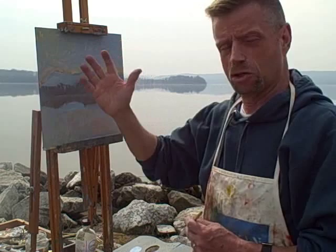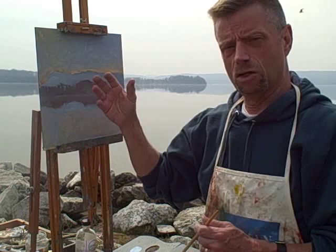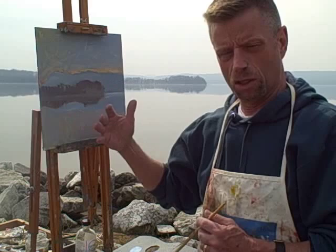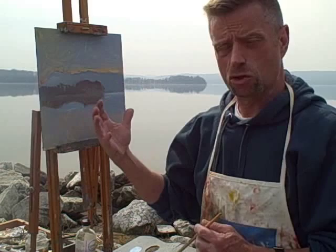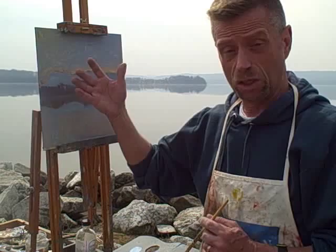I've mixed two kinds of alkyd medium with the oil paint: galkid gel medium and galkid liquid. The advantage of mixing in an alkyd medium with the oil colors is that they dry very quickly, and that helps build up the colors without the surface getting so slick that I lose control of it. So quite often I'll use an alkyd white or an alkyd medium with the oil colors when I'm on location to speed up the drying time and give me a tacky surface to work on.